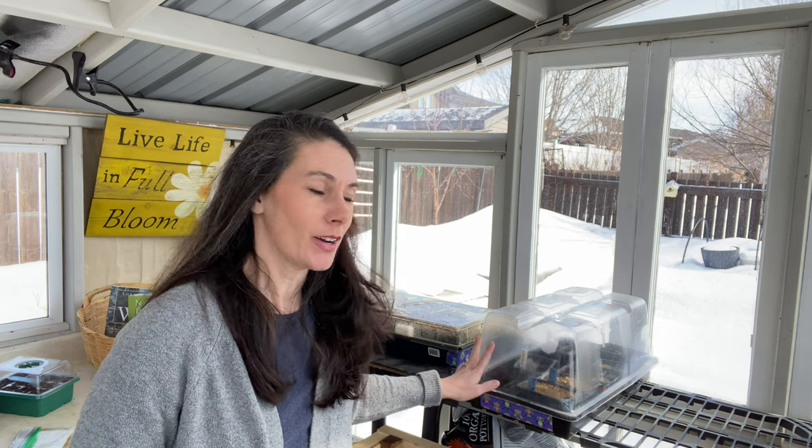Hi there, Prairie Plant Girl here. I'm out in the greenhouse today because I want to do a little bit of planting. If you recall from a video a few weeks ago, I planted up a bunch of native plant seeds that I had stratified and scarified in various ways. I have some out here that I'm doing kind of a pseudo winter sowing with, and then I have some that I have growing in the house.